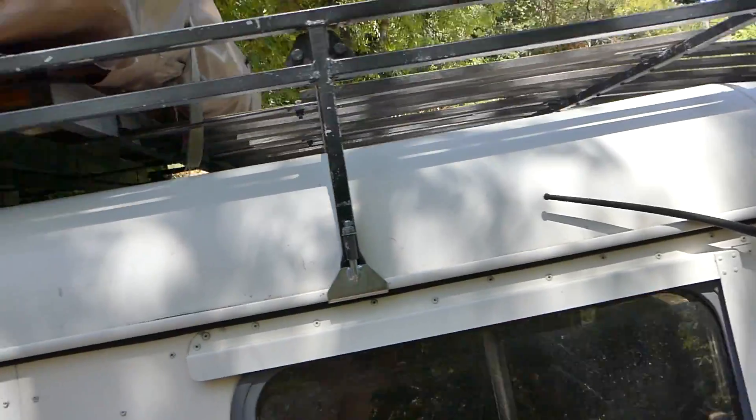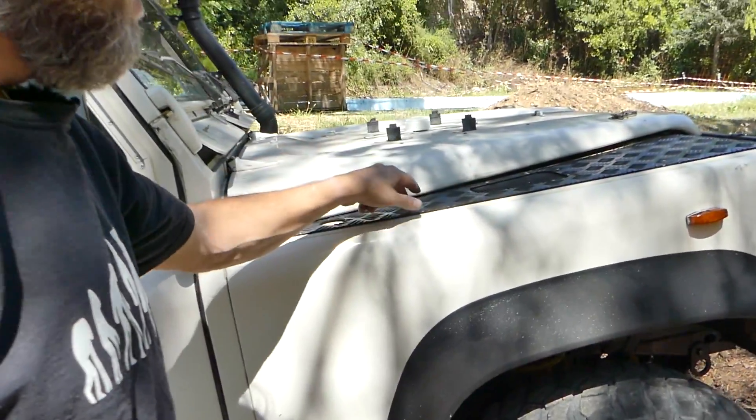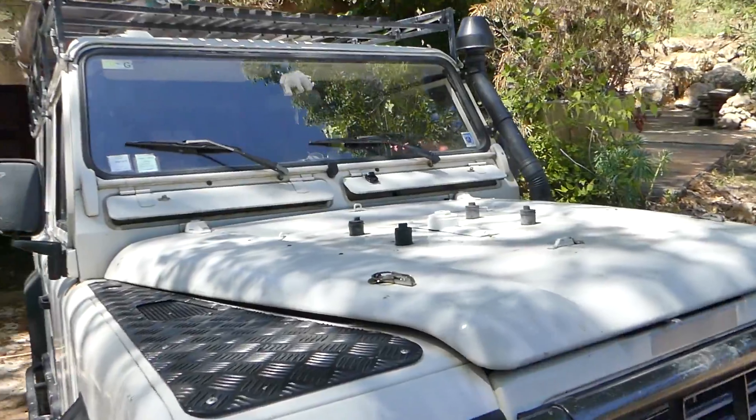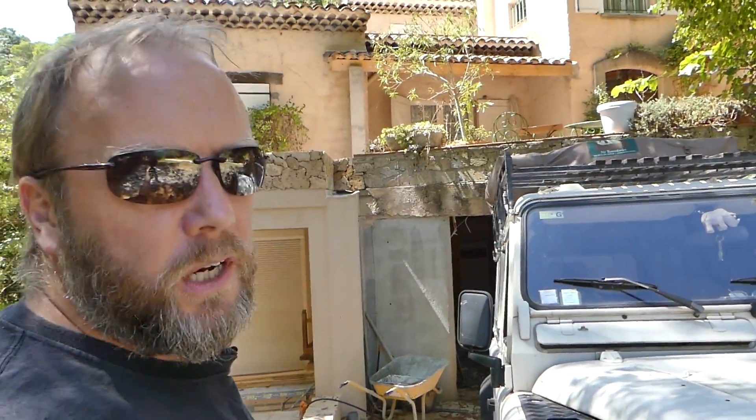Obviously what you do then is paint it black, because it's galvanized. I know some people like that style, but I prefer just black — it matches the mud guards and the tread plate, which I painted black as well. So having a galvanized roof rack wasn't going to work for me, so I gave it some Hammerite — though I think the Hammerite is coming off.